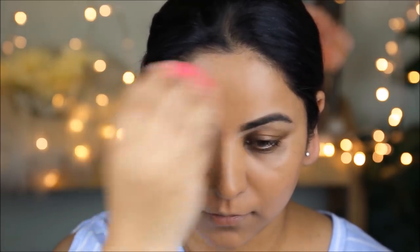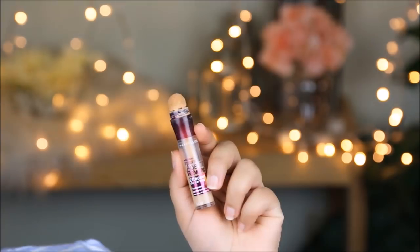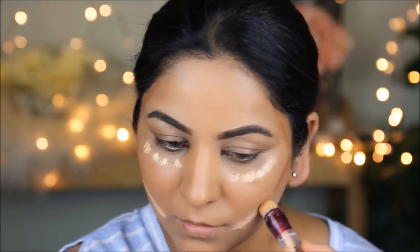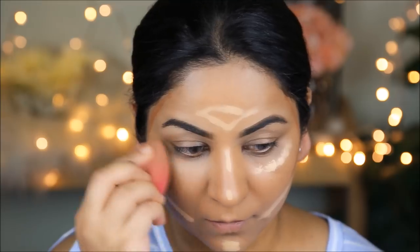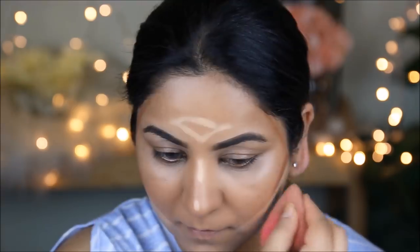Kareena didn't seem to have any harsh contours, so I'm not contouring either. But to add some structure, I'm using a darker foundation — the Clean Color Foundation Stick in Rich Cocoa — in the hollows of my cheekbones and around the circumference of my face. To highlight the highest planes, I'm using the Instant Age Rewind Concealer from Maybelline in Medium. Using two different foundation colors casts dimension and shadow so the face doesn't look flat. I'll blend everything with a damp beauty sponge.